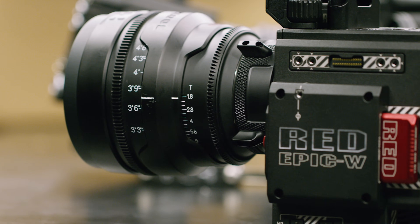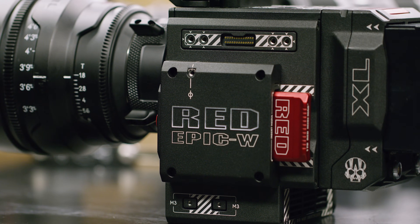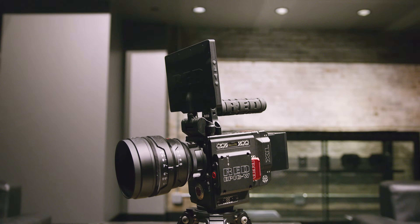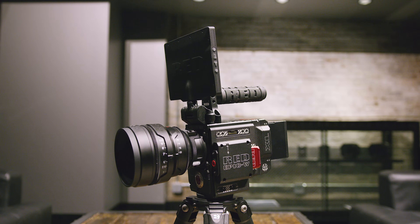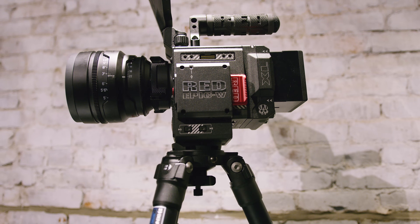There are a couple more benefits to Helium that I'll notice as I start shooting with it more. The biggest one besides just resolution is the much better performance in low light. And that's always been the thing about these RED cameras — they're really not made for low light. They'll perform well as far as cinema and TV standards, but if you're looking to constantly be shooting in really dark environments, then you can do better.